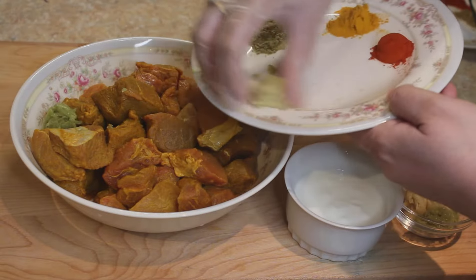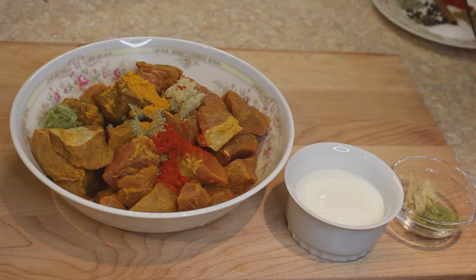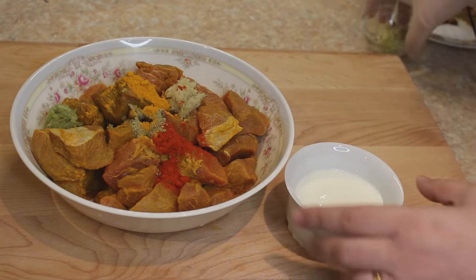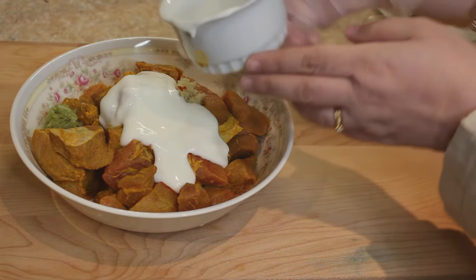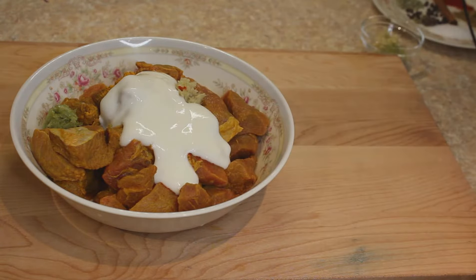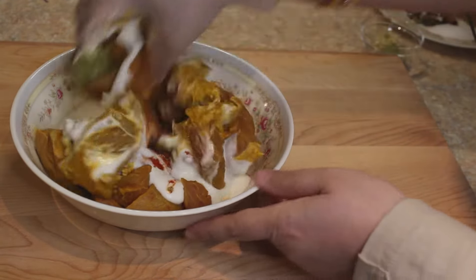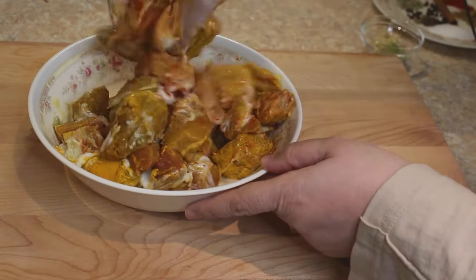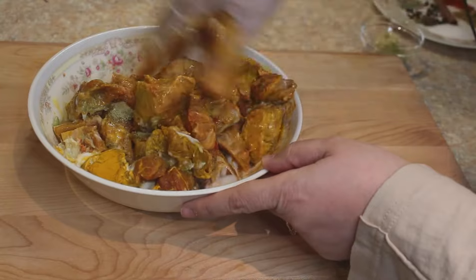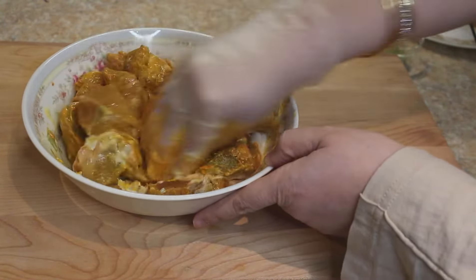Let's start marinating this mutton with ginger and garlic paste, fennel seed powder, turmeric powder, and Kashmiri red chilli. We'll also use about a quarter cup — approximately 100 grams — of yogurt. Just mix everything well and let this marinate for at least half an hour, covered.